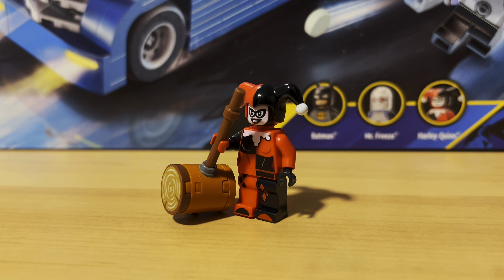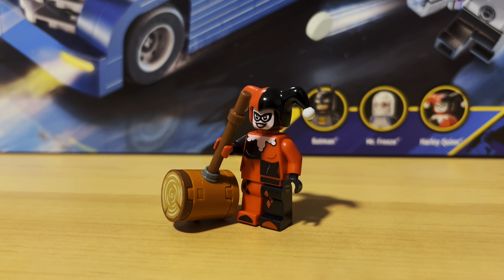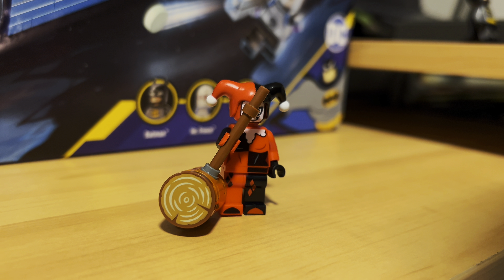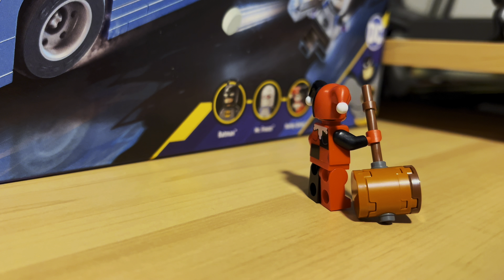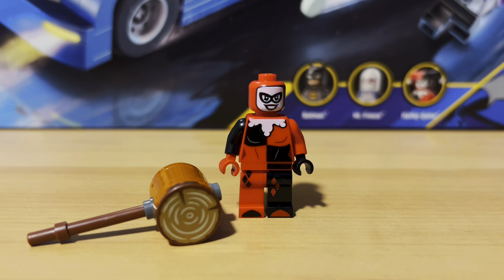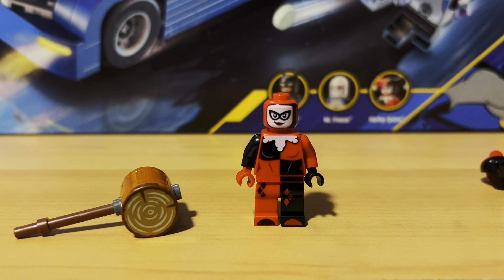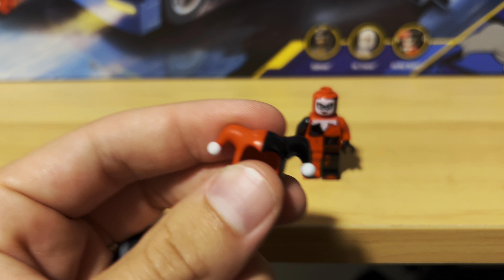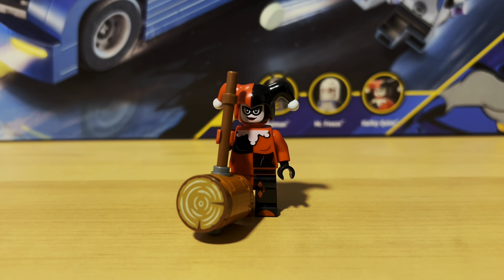Next up is Harley Quinn. I think they did a great job with this minifig. I love the leg prints and the torso prints. Her hammer is a printed piece as well, which I was happy about. The back looks awesome too. It is a dual-sided face. I think her hat looks very good — they had to do a custom piece to get that. She's a great minifig to add to the collection.